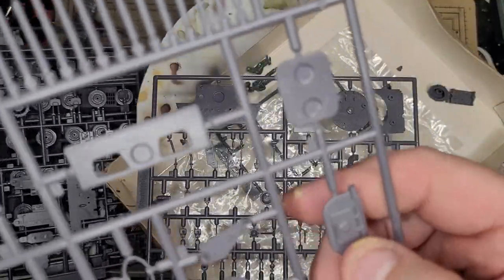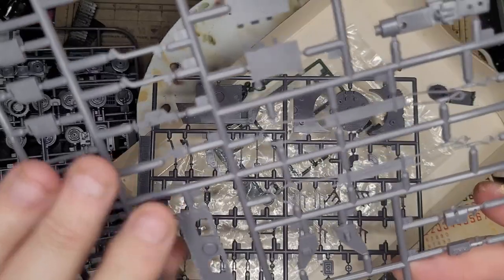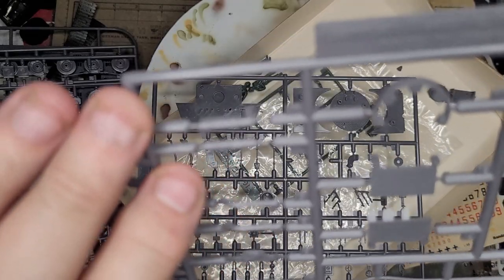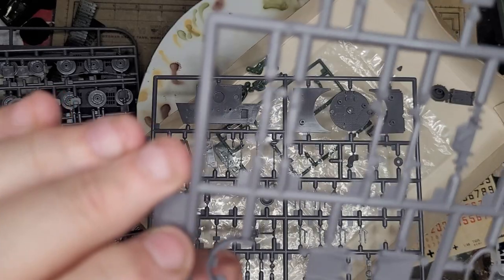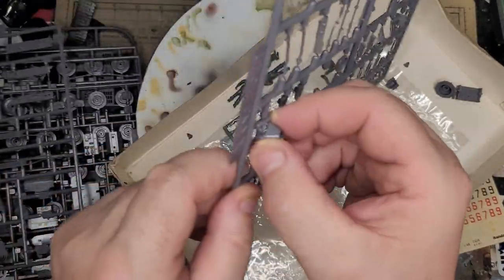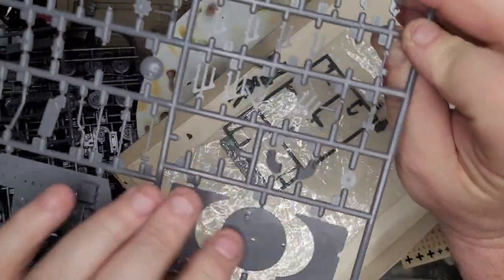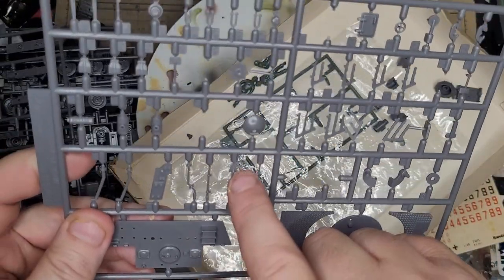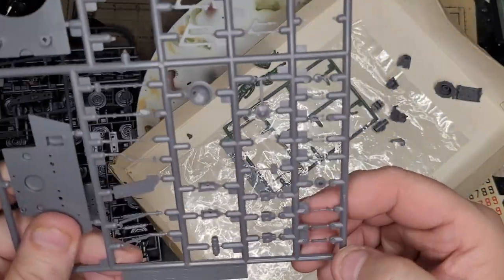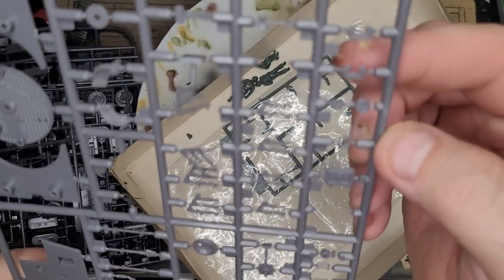A bit of hatch action there, more hatches. Front plate - there's your jack. Into the exhaust pipes, turret ring. There's your back plate, the internal floor. Some tools there, there's your shovel. Towing hooks there, light, C-hooks.